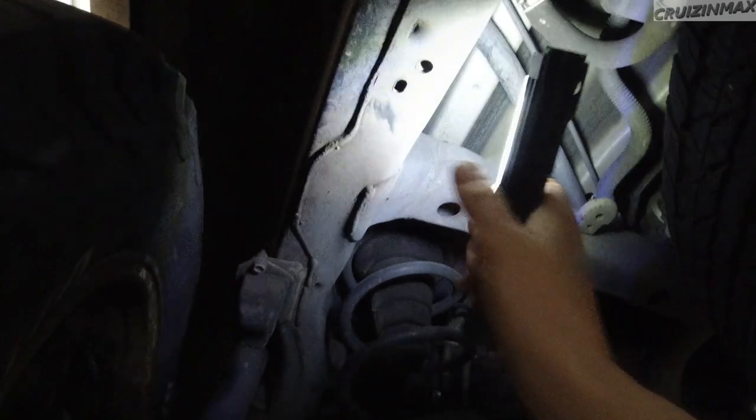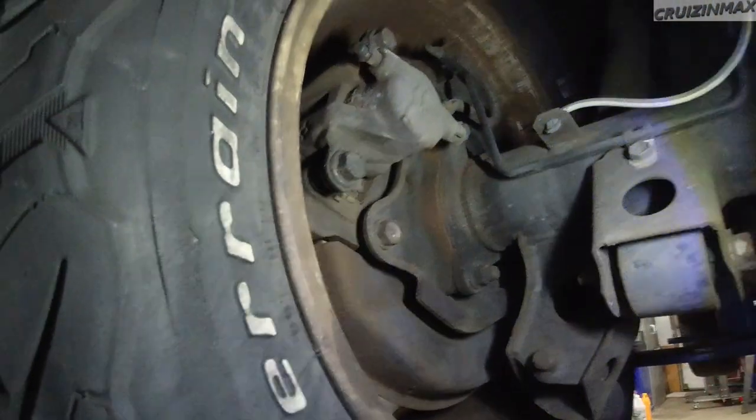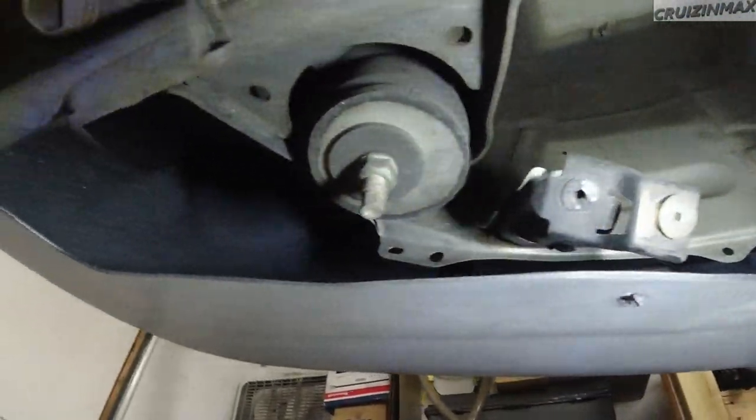Might just be dirt. Gotta pressure wash this — maybe even take the wheels off and wash them. Look at this — no rust here.